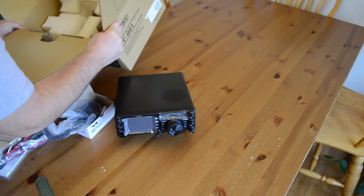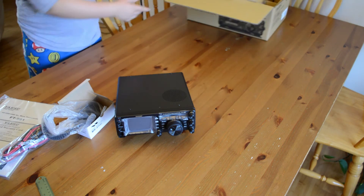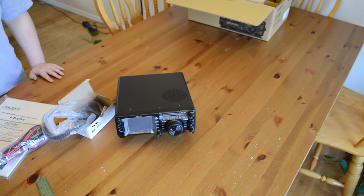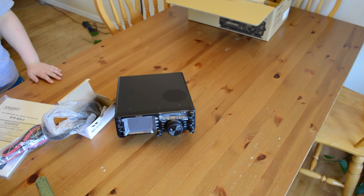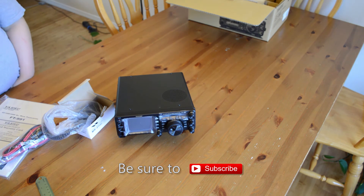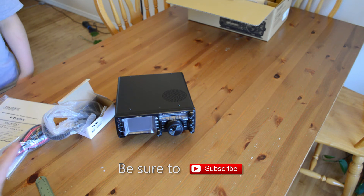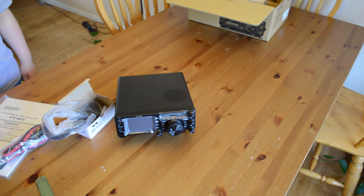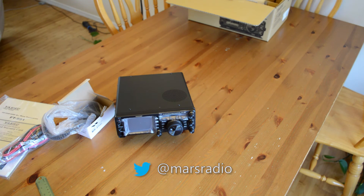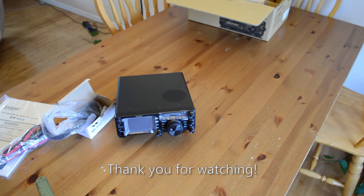Triple-checking the box — no other accessories hiding in there. In future videos we'll have it hooked up to a dipole antenna and a vertical for VHF/UHF, and we'll do testing with the DSP. My big hope is to have a QSO using Yaesu's proprietary C4FM digital mode to see how it sounds on simplex and possibly through a C4FM-capable repeater. This is Mars Radio — 73, signing off. We'll catch you on a future ham radio video featuring the FT-991. Thank you for watching.